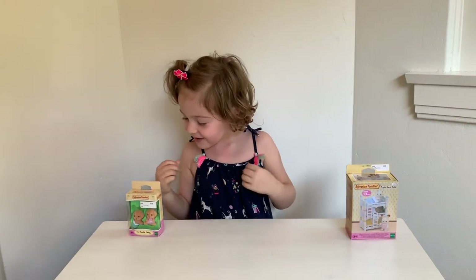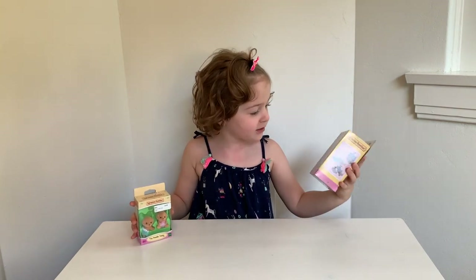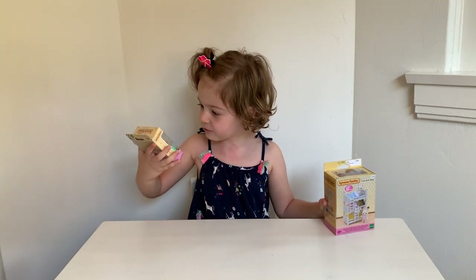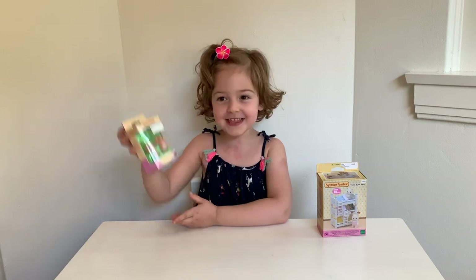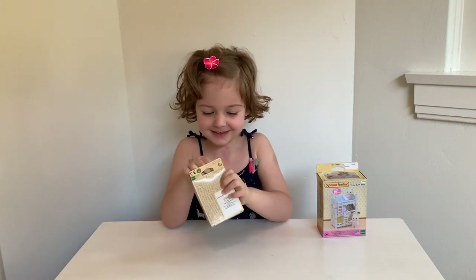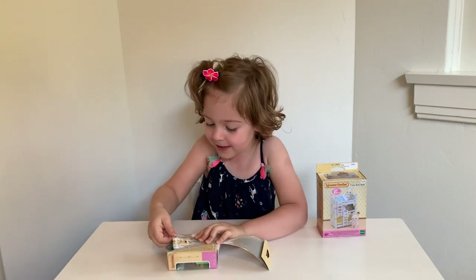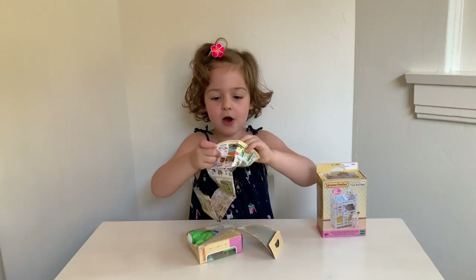Hi everybody! Today we're reviewing Sylvanian Families. We've got the bunk beds with little babies and the little tiny poodle twins. We're going to start opening this one. It has a collector's guide, so let's carry on.